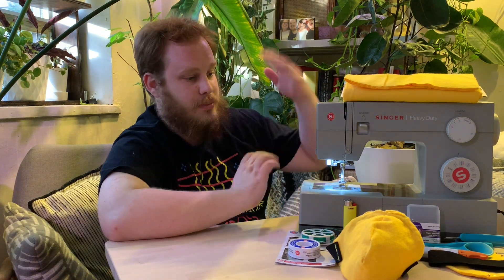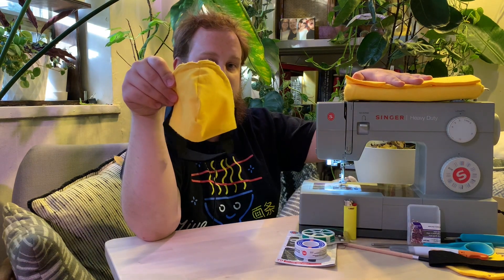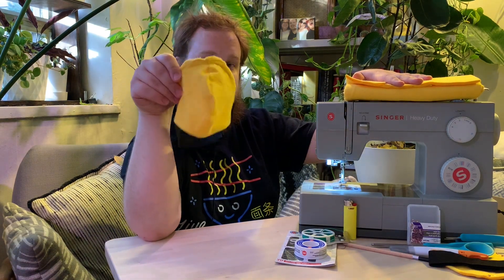Hello everybody, this is Aaron from the Sibling Rivalry channel and today we're going to be doing another sewing tutorial. We're going to show you how you can go from these materials all the way to a cloth face mask that is actually perfect for covering an N95 mask.